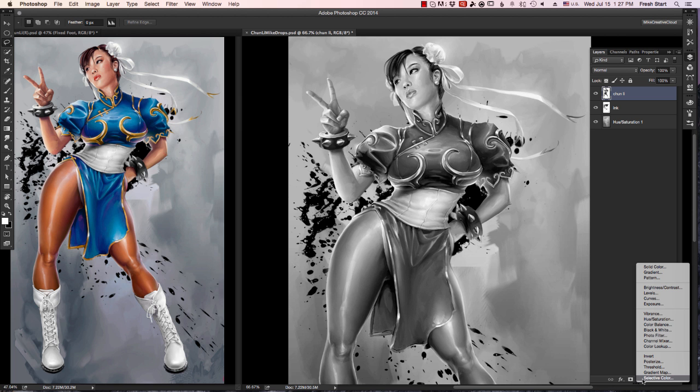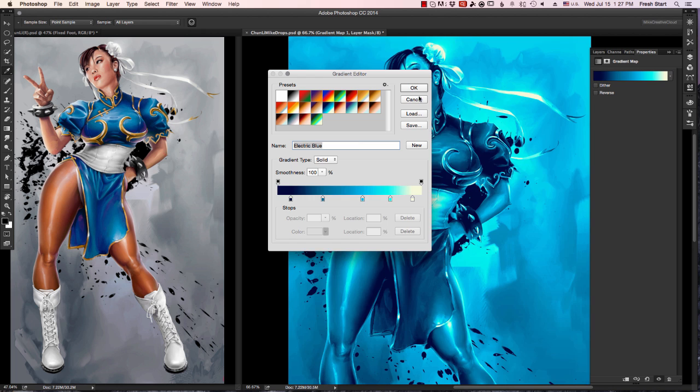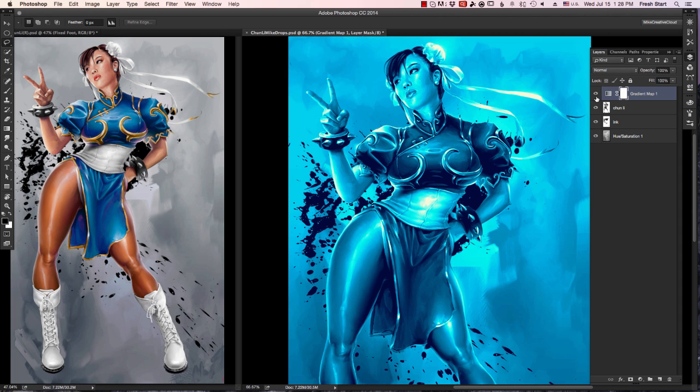I have my Chun-Li image. The first thing I do is go to my adjustment layers and select gradient map. You can see you have a few different presets. I have a blue one for her dress that I've already selected and I'm going to go in and adjust it now.